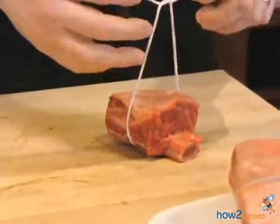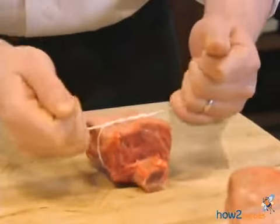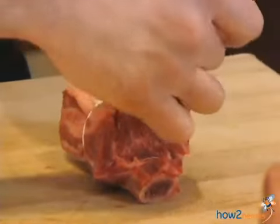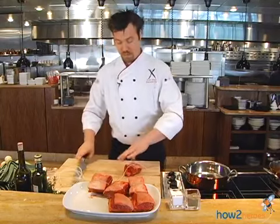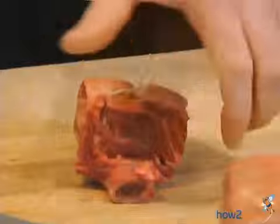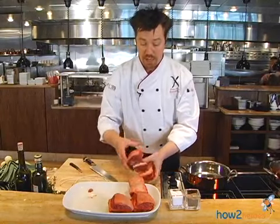One thing I like to do when I'm tying the rib is double loop it, so when I come down hard on the rib, the knot stays. Okay, that's the first step in it. I have a couple that we've already tied off.